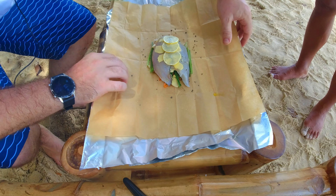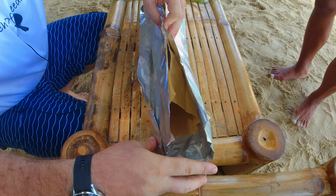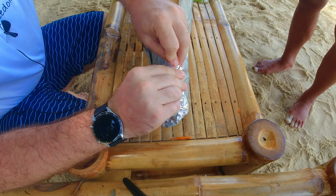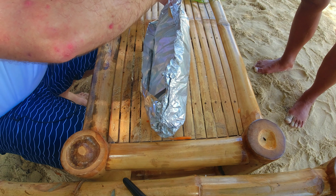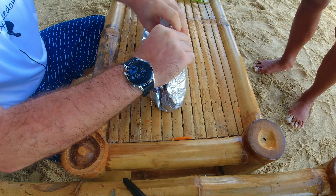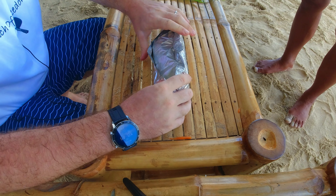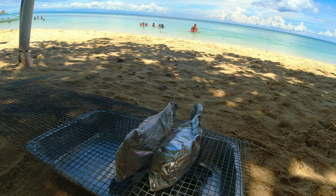And then we're gonna close the papillote. So basically you bring it up like that, and then you're gonna close it hermetically. You start from the side and you basically roll it on itself. Make sure it's airtight so no steam will escape when you cook it. And then we're just gonna put this on the grill and just let it cook slowly for a good 15 minutes, depending on the strength of your fire.